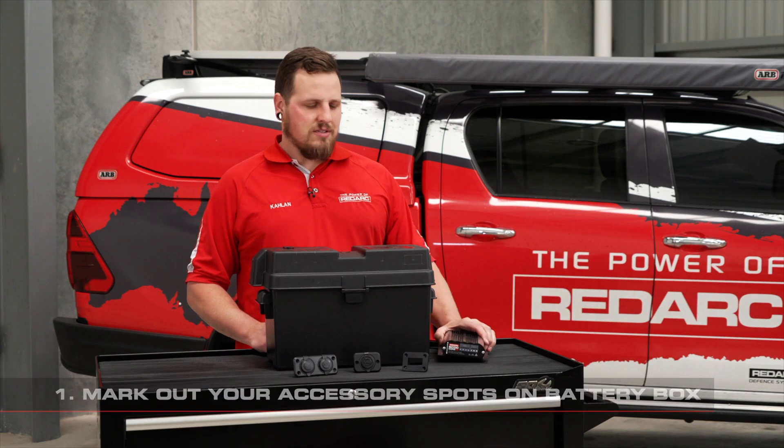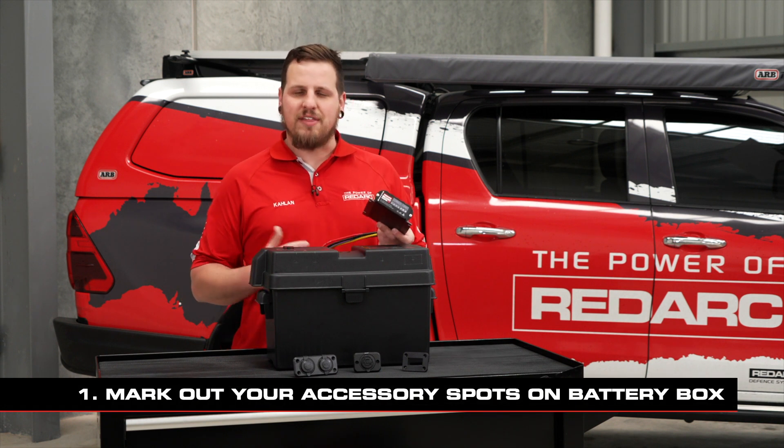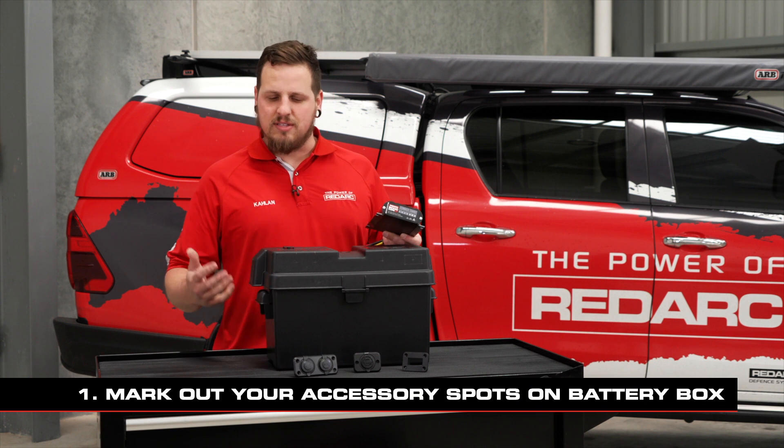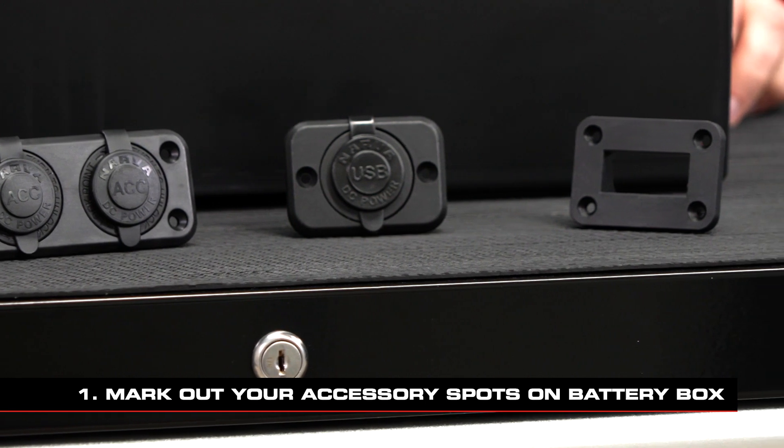The first thing you want to do is roughly mark out where everything's going to sit on the battery box, ensuring that nothing's going to obstruct on the battery. In this case we've got a couple of accessory sockets, a USB socket and a solar input Anderson connector.